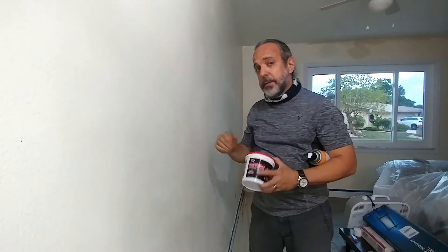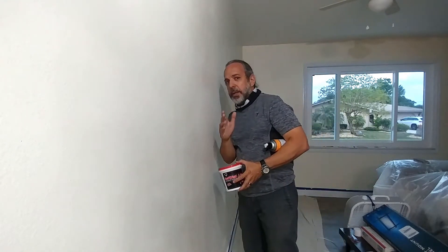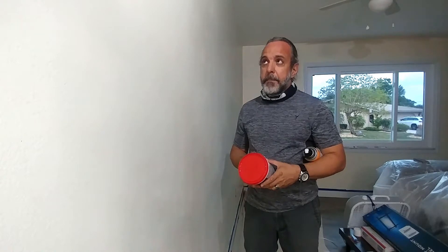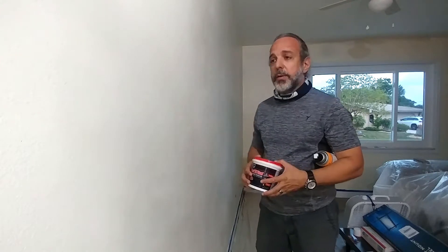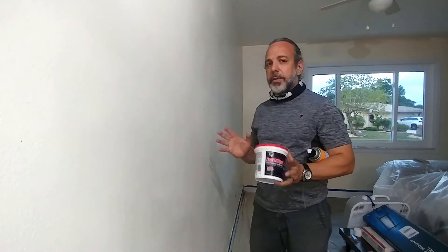When you paint — especially if you're using a satin or semi-gloss type of finish — as you look at the wall at an angle, you're going to see all these patches, and that really looks bad. Something that I experienced: I painted the house and the next day I came and looked at the wall and saw all these patches. I'm like, well, that looks terrible.